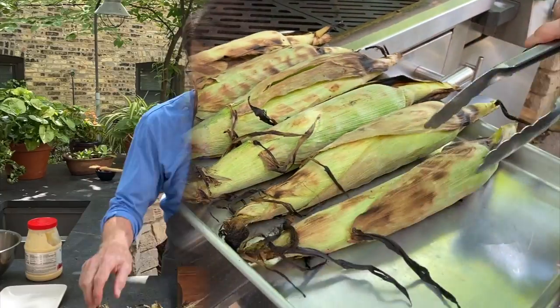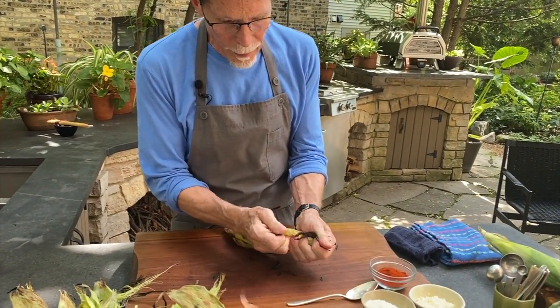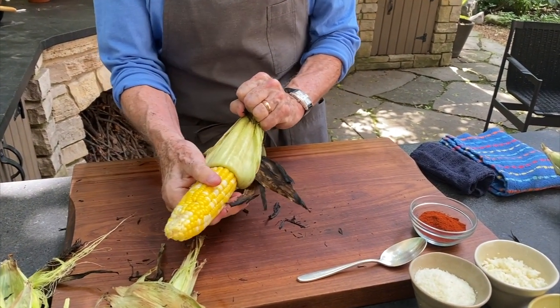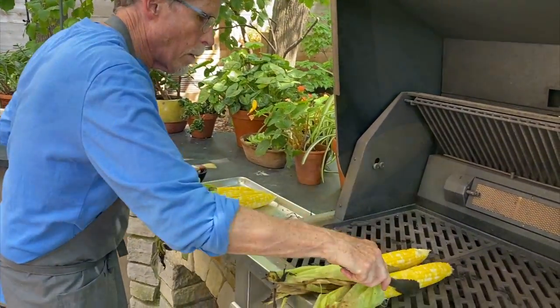They've cooled down just a little bit, so I'm going to start peeling back the husks. You want to carefully do this and just leave it right connected at the base. You'll notice that all of the silk comes off with it. Back to the grill they go.